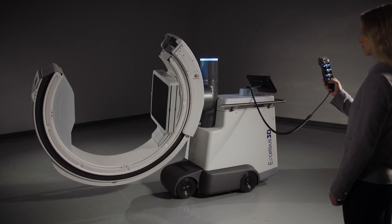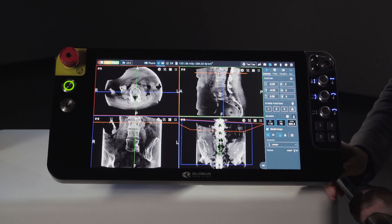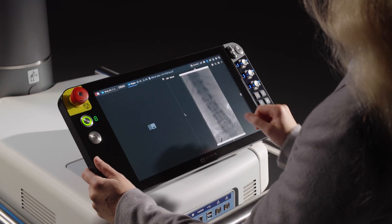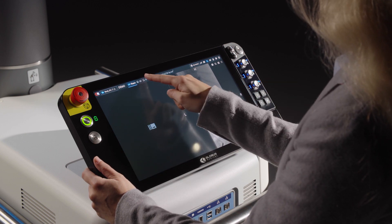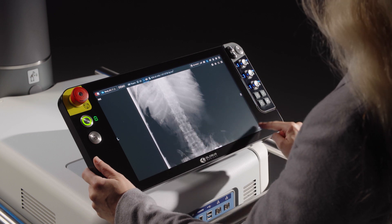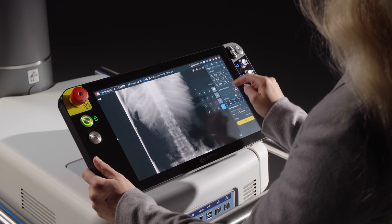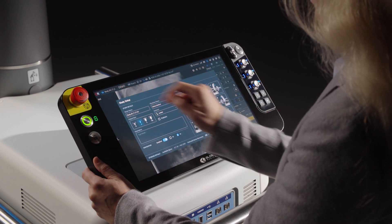The base also holds the integrated touchscreen control panel for system control and image visualization. This eliminates the need for a separate viewing station or cart, simplifying transport and minimizing footprint. The intuitive touchscreen allows the user to easily adjust imaging modalities, positioning, and acquisition parameters.